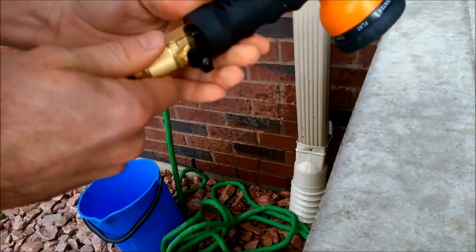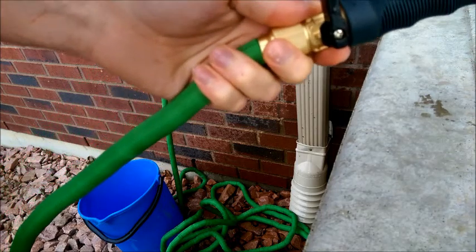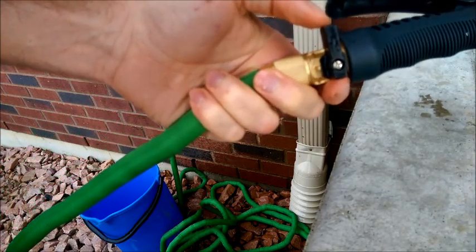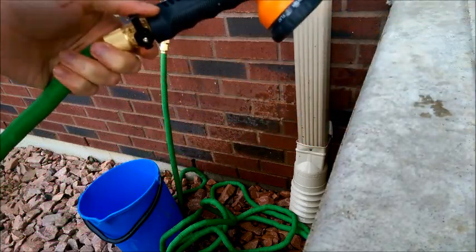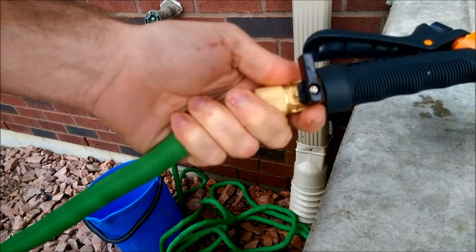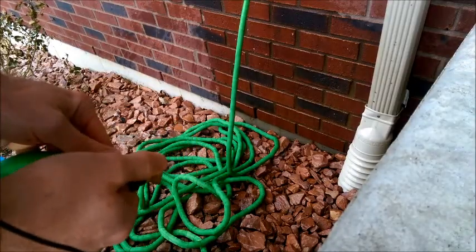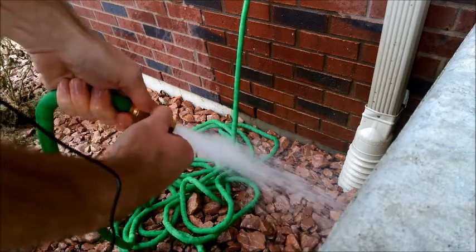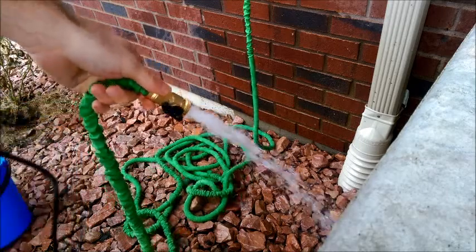The other nice feature, as I mentioned, is the shutoff valve that allows you to put your nozzle on without turning off the water supply. The other thing that's nice about that is if you lay the hose out in the middle of the yard, you can turn it off so the end of the hose isn't going to go every which direction.